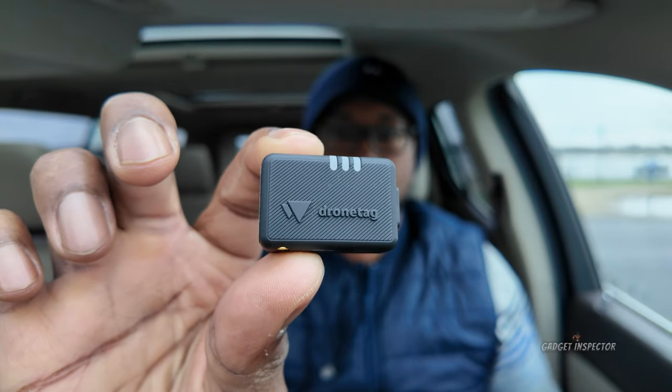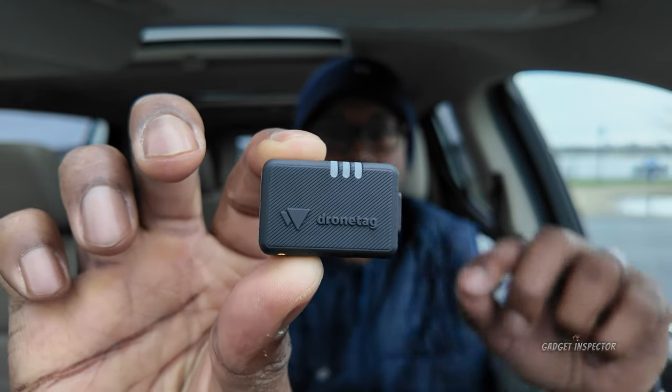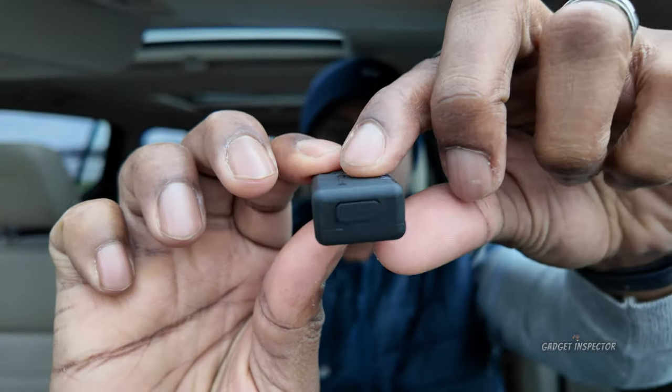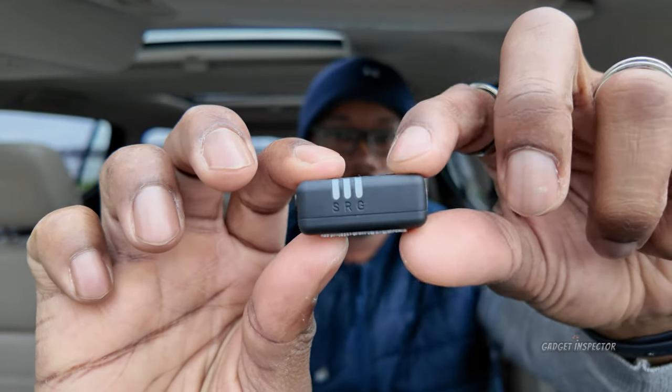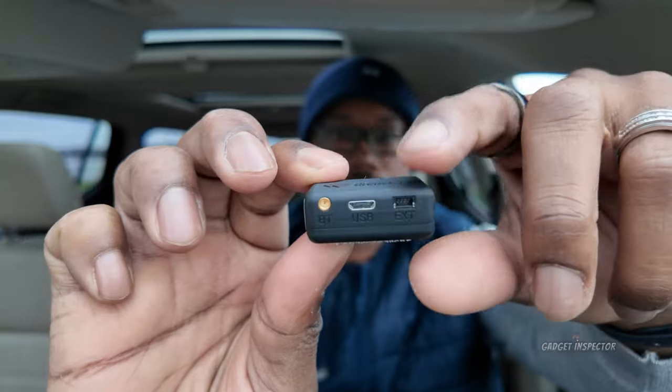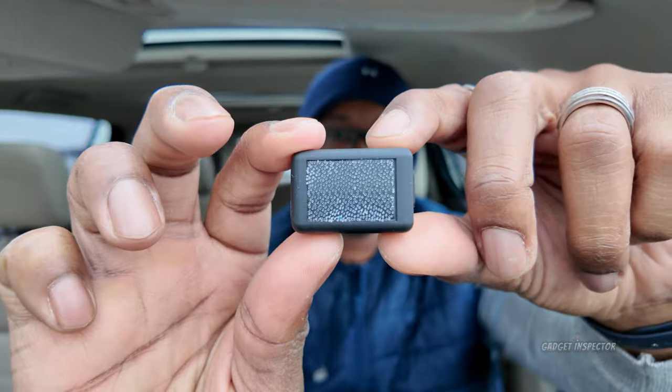One of the five modules I showed in the previous video was the Drone Tag Beacon. We're going to focus on this one today. I actually have another one that's about a third of the cost, and I don't know if it's actually working — I can't confirm it. So you get what you pay for, I guess.